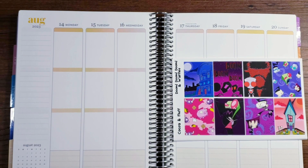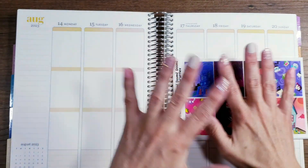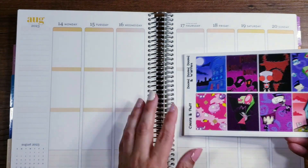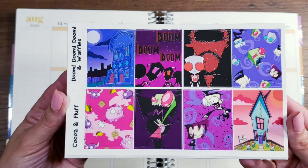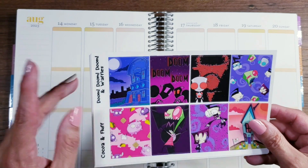Hi guys and welcome back to another plan with me. Today I'm very excited because I'm planning for the week of a couple of birthdays, and I'm going to be using this fantastic kit. This one is Doom Doom Doom and Waffles, and we'll talk more about the kit later during the video.